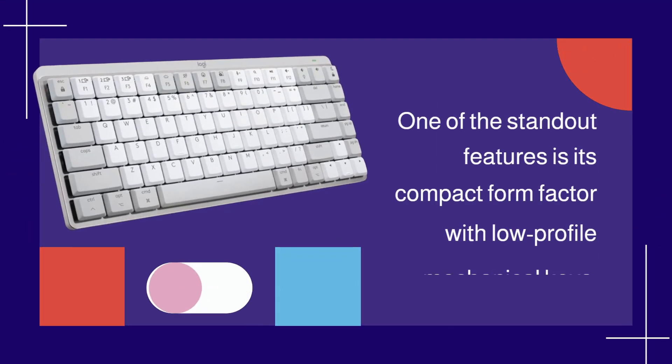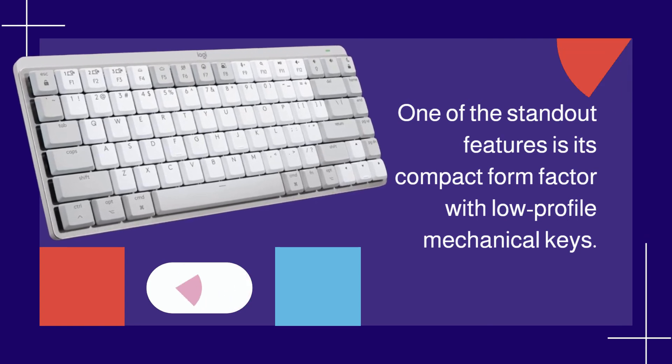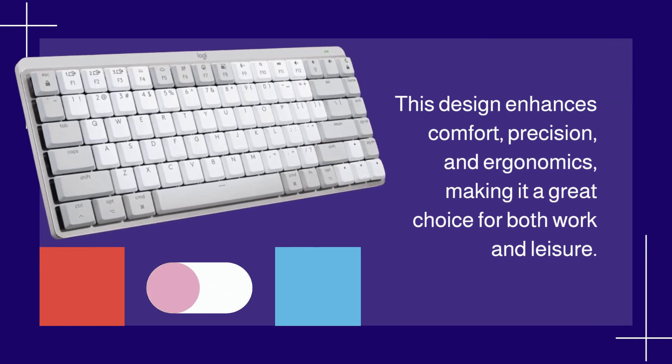One of the standout features is its compact form factor with low-profile mechanical keys. This design enhances comfort, precision, and ergonomics, making it a great choice for both work and leisure.